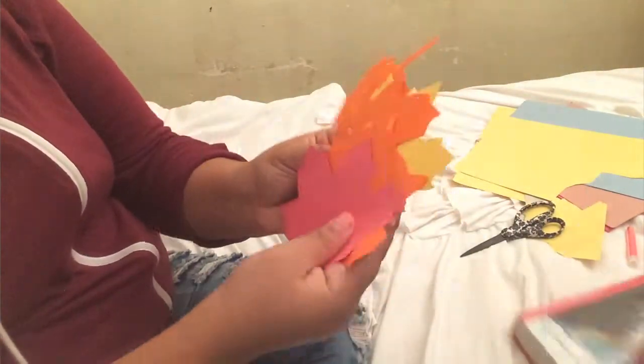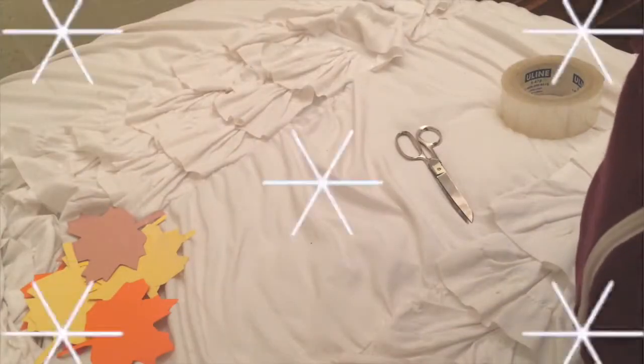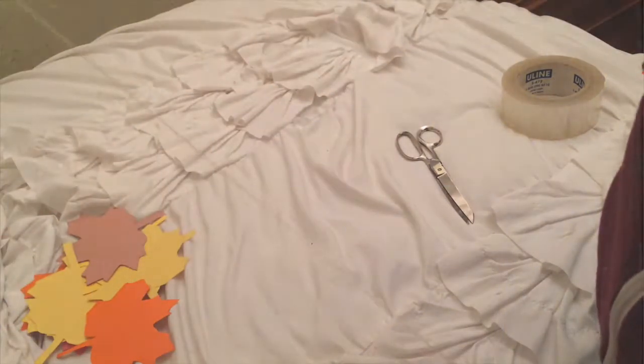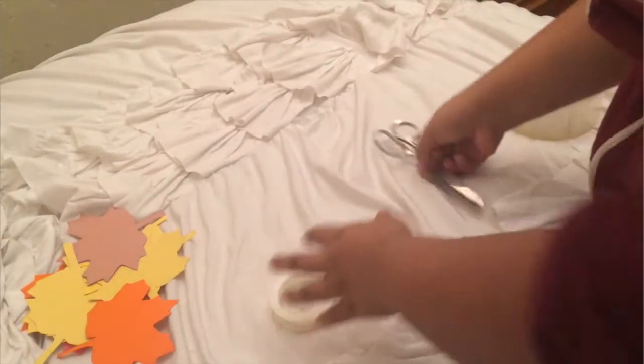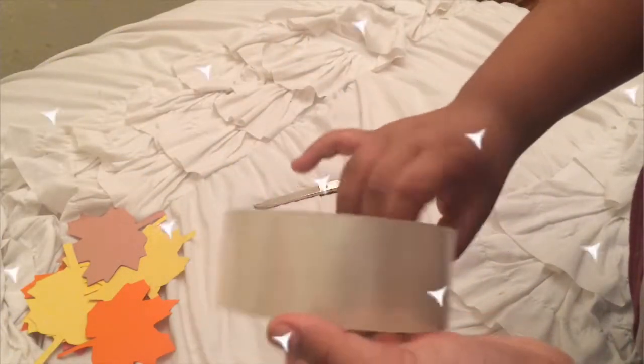Alright, so the first DIY that I'm doing is of course a leaf banner type of thing. So basically you guys are going to need some leaves, some string — probably not this kind of string because it's really hard to actually tape down the leaves. You will see. Anyway, you guys also need scissors and some tape. Mine is just clear tape as you guys can tell.